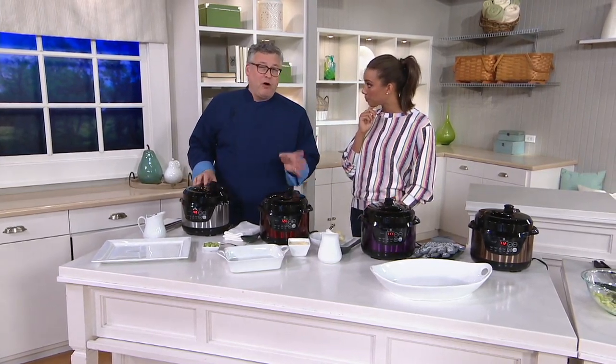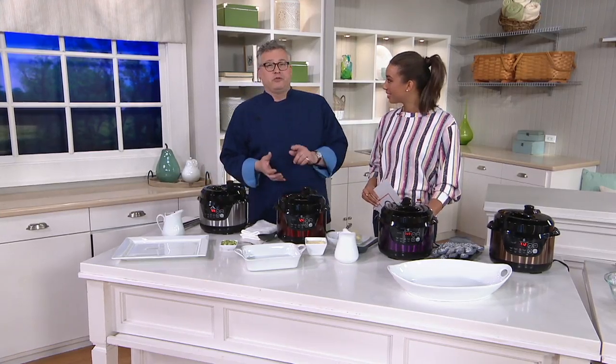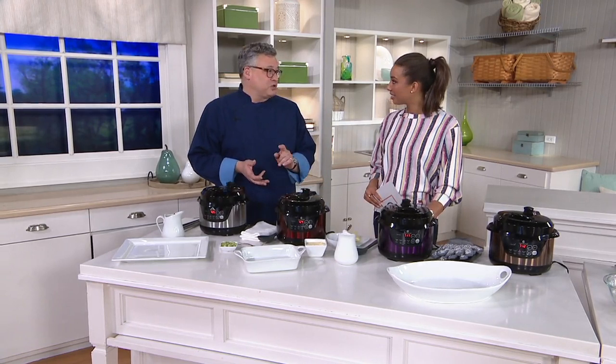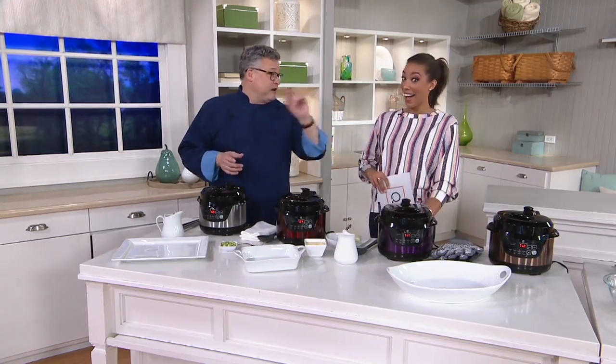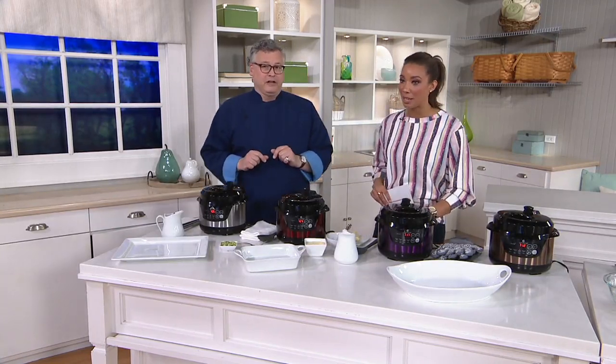This is a two quart — small but mighty pressure cooker. It will give you up to 15 pounds of pressure per square inch on the high setting, and a low setting as well. You can slow cook, sear meats — so if you're going to do a pot roast or some ribs, you can sear them ahead of time. You can also do rice, beans, stews, chilies, and even dessert. We actually did a berry compote — it's fantastic.